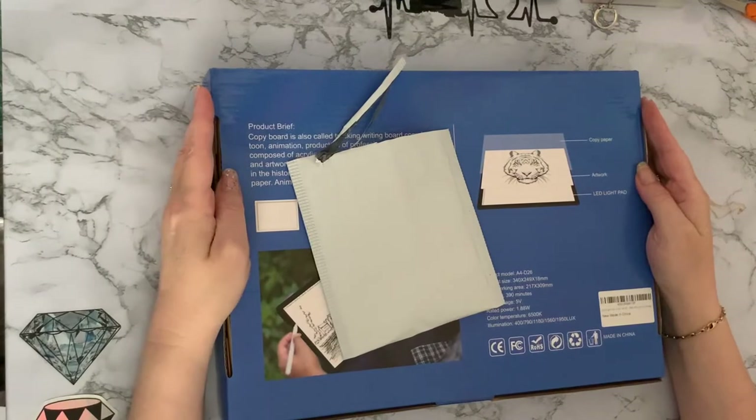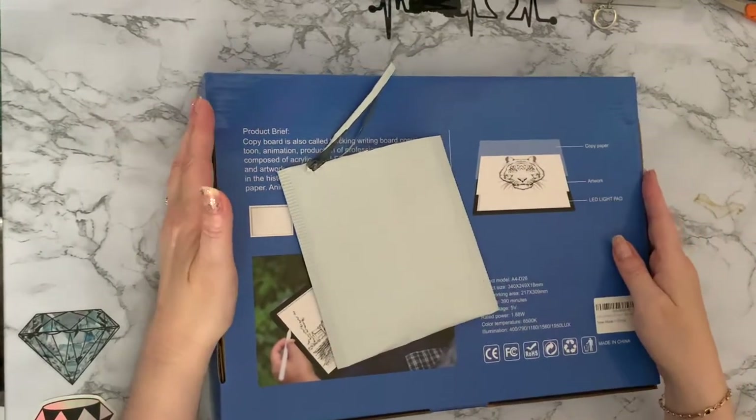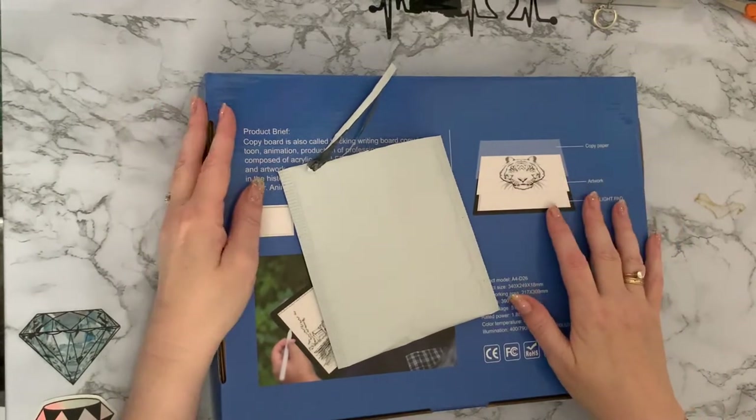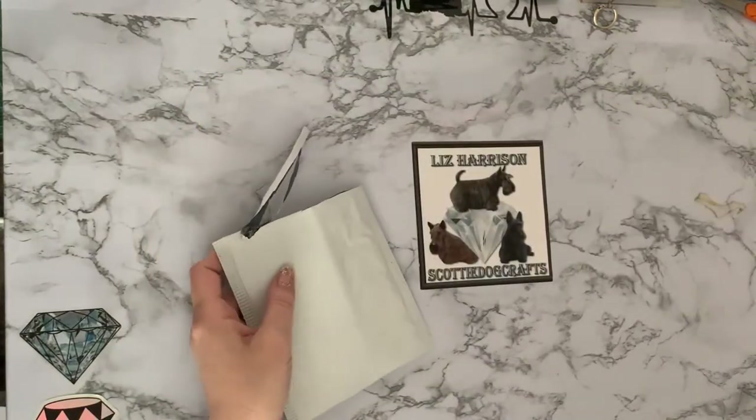Hi everyone, Liz here. Thanks for stopping by. Today I've got two diamond painting accessories that I got from Amazon that I wanted to show you. We'll do the little one first and then I'll show you the bigger one.